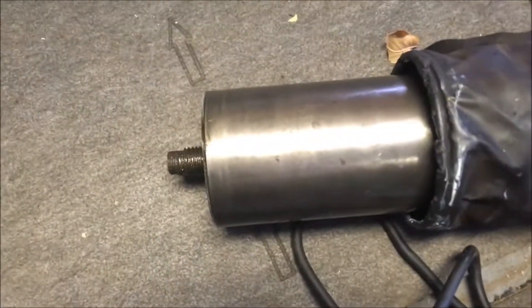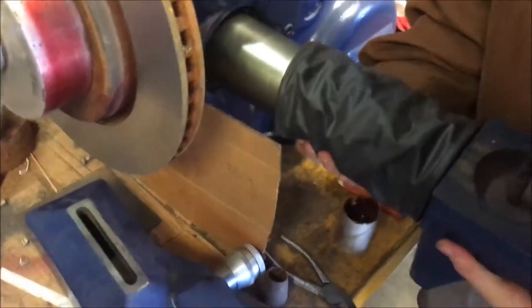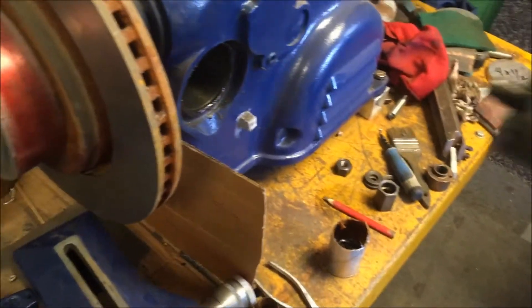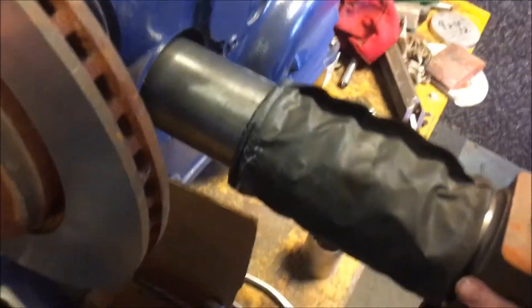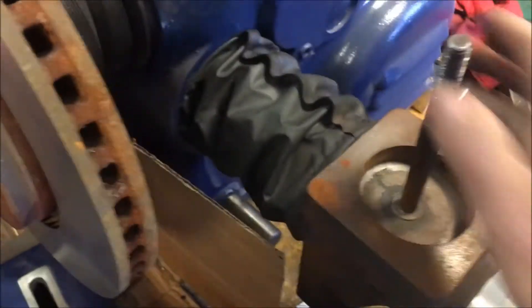I'm going to pop this into another machine and see if there's a problem with it. I don't see anything wrong with it — I've already inspected it pretty closely. So I'll pull it out and stick it in this one. That's sliding perfectly normally — there's no extra resistance there.